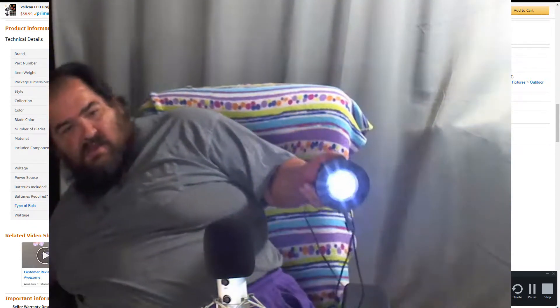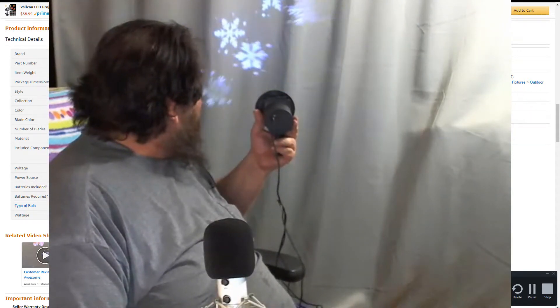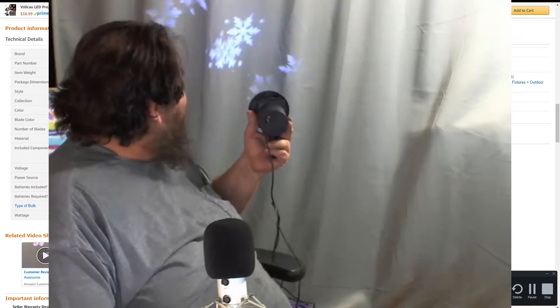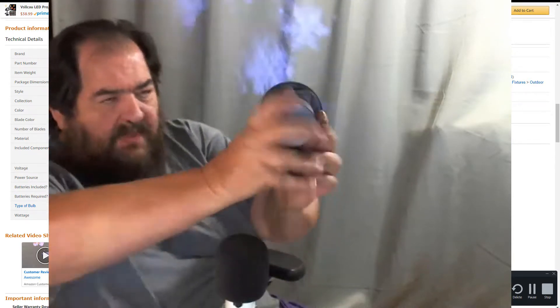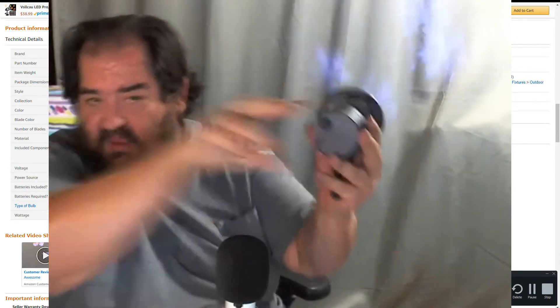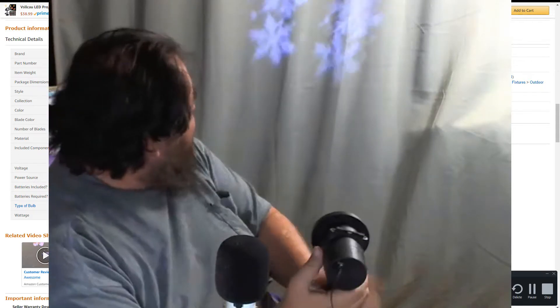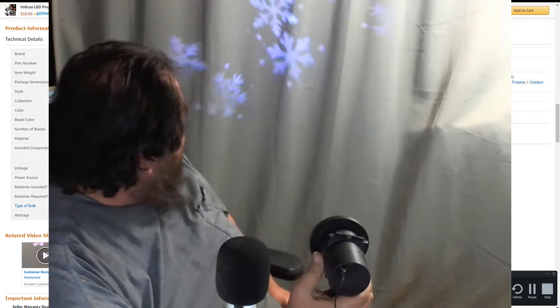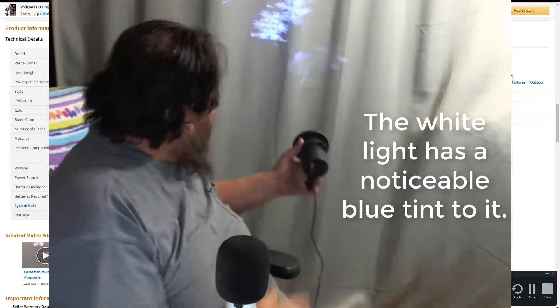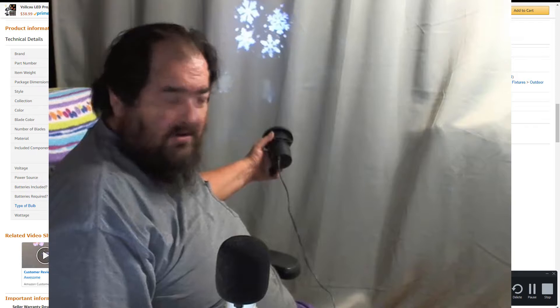The minute you plug it in, you're going to see it comes on. Now, this is with room light. You'll see that the snowflakes are fairly well focused. As you bring them out, you'll see they get much softer. Let me turn the light off so you can see that better. Then as you get closer, you'll see they get much sharper, but also much smaller.